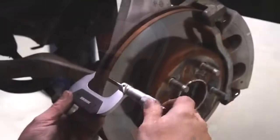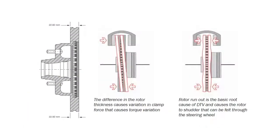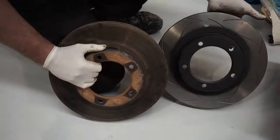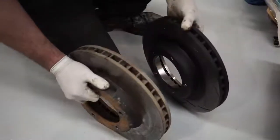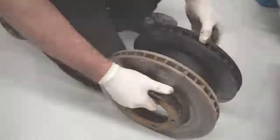Disc thickness variation, or DTV, is the uneven wear of the rotors during operation, and this often does not become apparent until 10 to 15 thousand kilometres after disc machining or replacement. Poorly serviced calipers can accelerate the occurrence of DTV, as can high levels of rotor run-out greater than 0.1 of a millimetre.